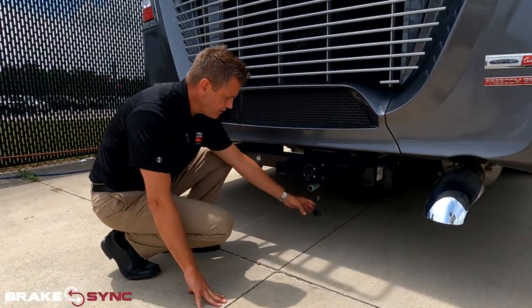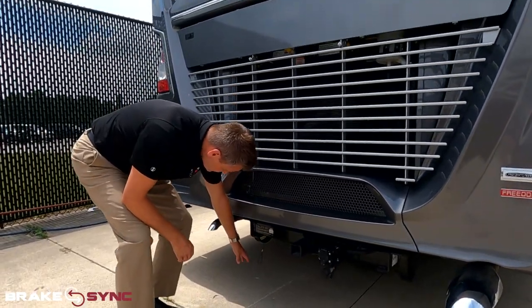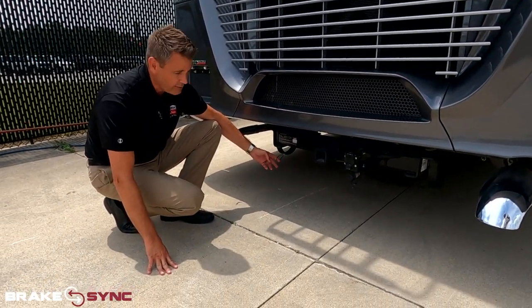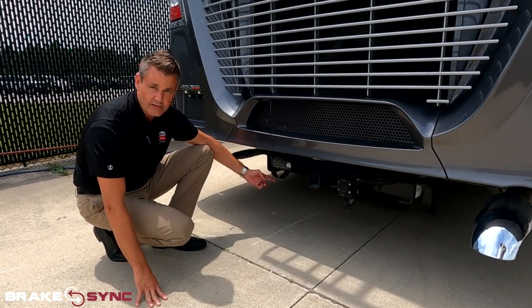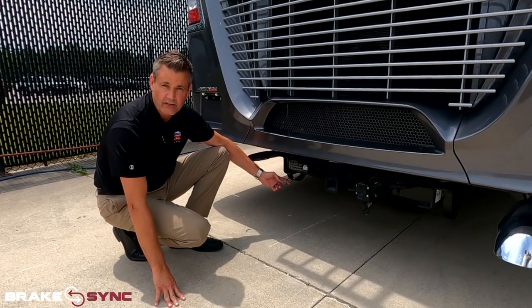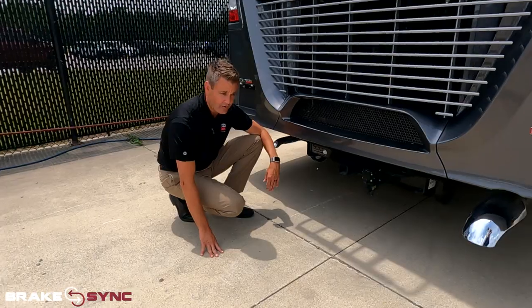It's very easy to connect — it's just an air coupler right there. Now one other thing you're going to see back here is a drain lanyard. You might have seen our earlier video where we recommend checking it twice a year, but I'd suggest checking it every time you're back here hooking up your car. Pull on it — if you just hear air, you're good to go.